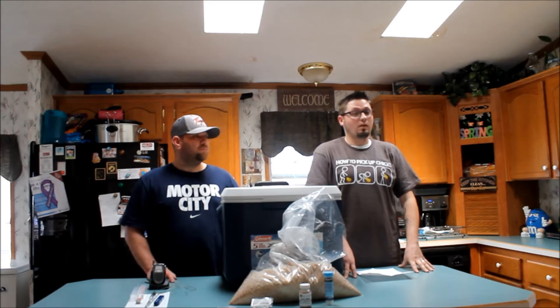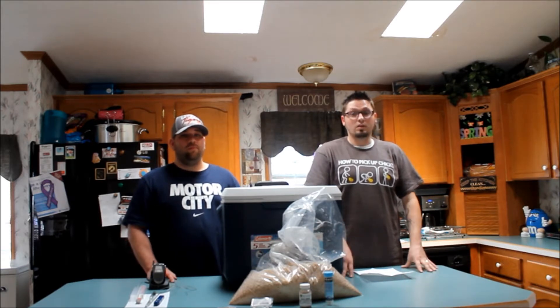What we're going to do today is give you a kind of step-by-step video of our first all grain and how you should do all grain. So what we're doing is waiting for our water to come up to temp and then we're going to go ahead and start mashing in.